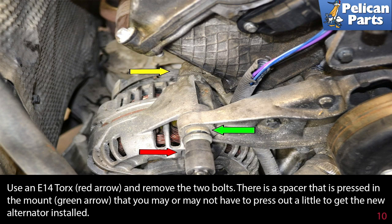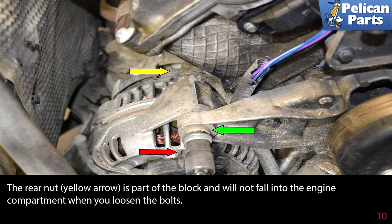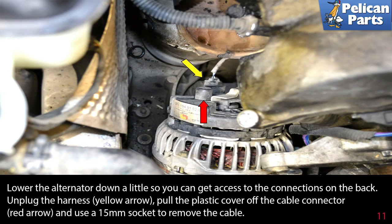There is a spacer that is pressed into the mount (green arrow) that you may or may not need to press out a little to get a new alternator installed, if you are replacing the alternator. If not, just reuse the same hardware. The rear nut (yellow arrow) is part of the block and will not fall into the engine compartment when you loosen the bolt.